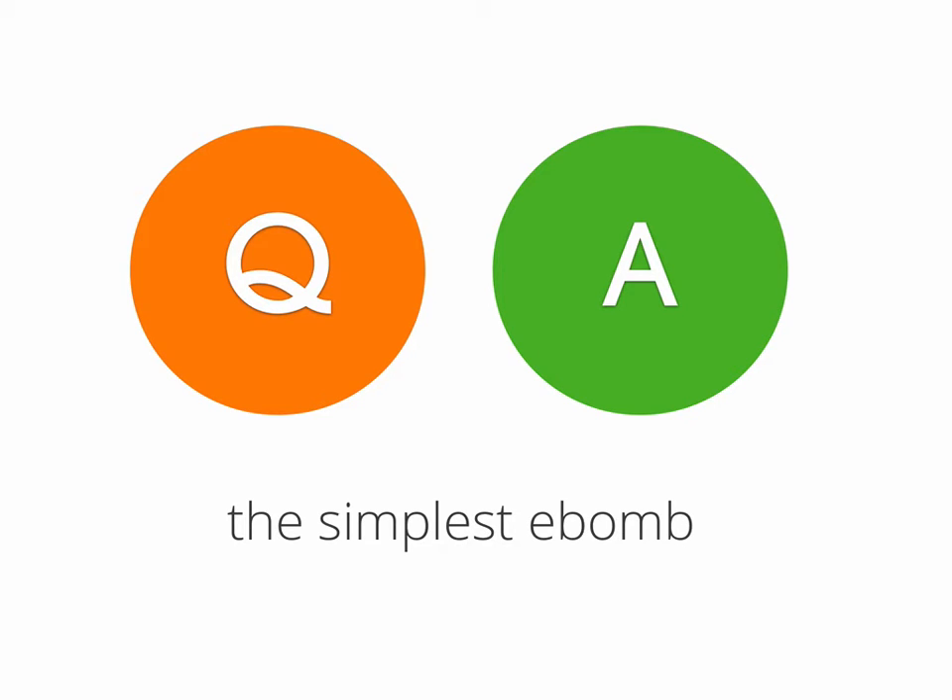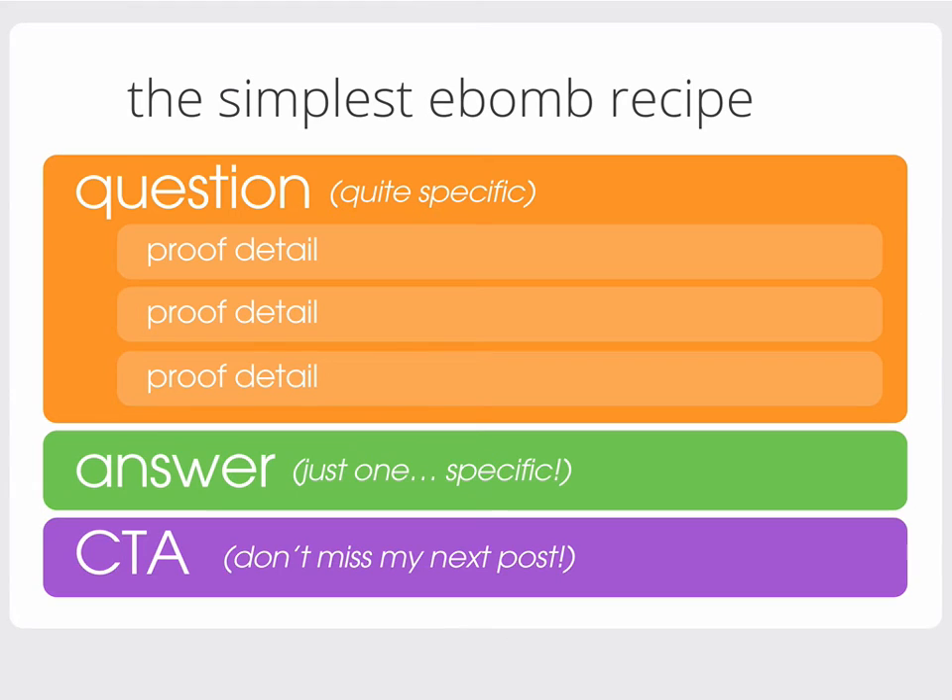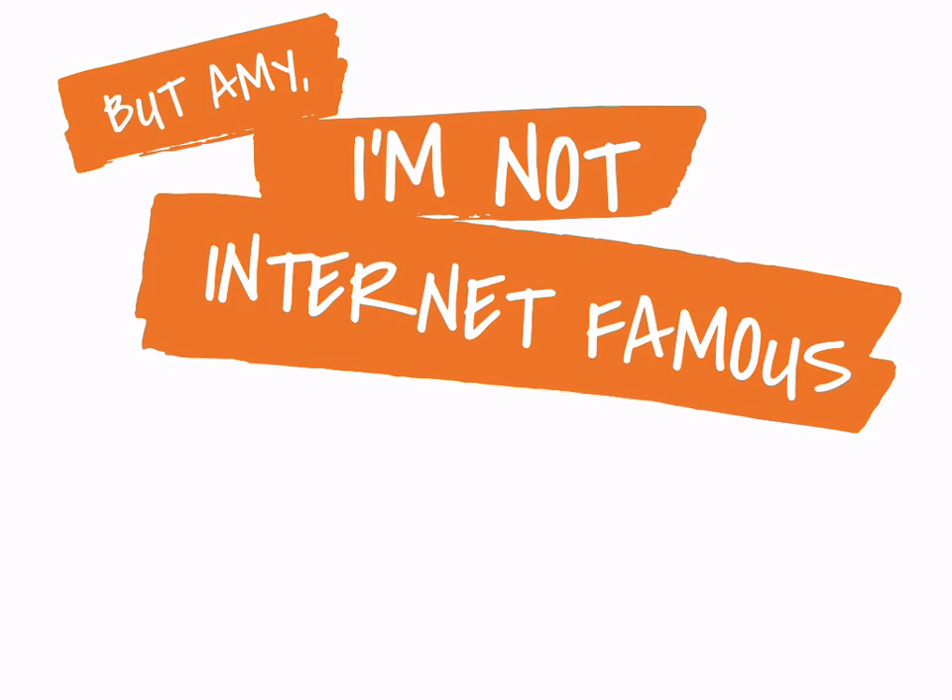This is the recipe for the simplest e-bomb — and it may be the simplest, but don't let that fool you, it is extremely powerful. Take a problem someone has, take a question they have — which is a type of pain — get really specific, prove that you understand their very specific scenario, and then help them with it. Start with a specific question — not 'what color should I paint my house?' but something like 'a light color can never come to life in a dark room.' Provide detail and proof you understand — quotes are great too. Then give one answer, don't write a book. Take those specific proof details and provide an answer that makes sense, then add your simple template call to action: 'Don't miss my next post — drop your email in the box below and get it straight in your inbox.'